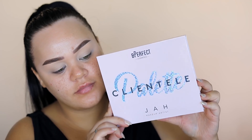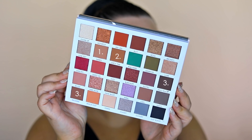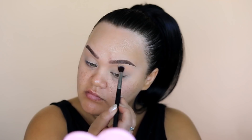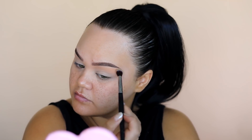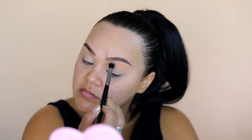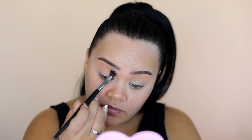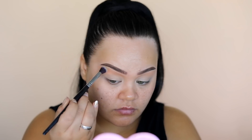For today's eye look I'm using my BPerfect collaboration Clientele palette. These are the colors we'll be using: Sandy as our first, Dirty Tan as our second, and a mix of Too Much and Brownie as our third. Going in with Sandy as our transition color — I'm just patting that through the upper crease and giving it a little blend, then doing the other side.